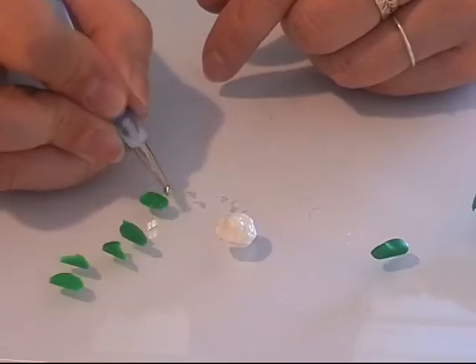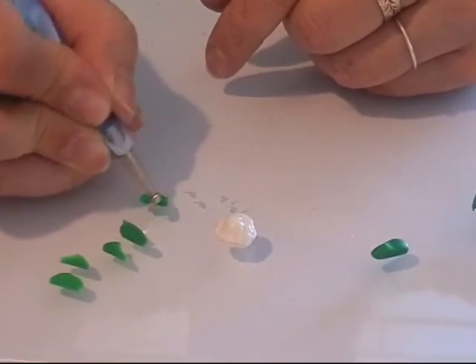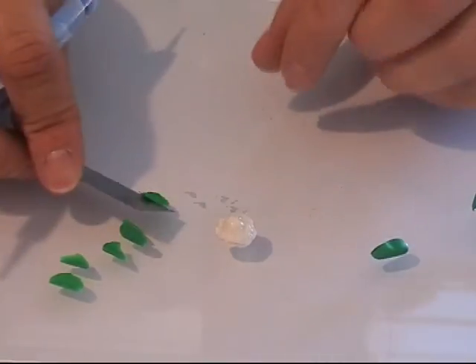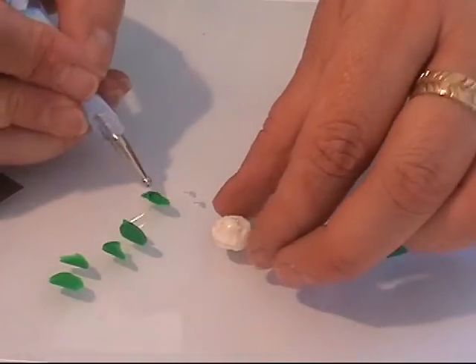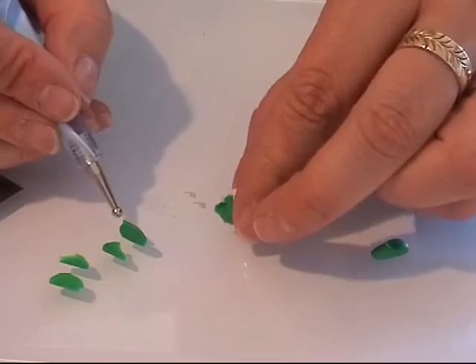I take these green pieces and I'm going to give them some texture — you can do it in whatever way you like — and I'm going to stick them on the bottom part of the cauliflower.